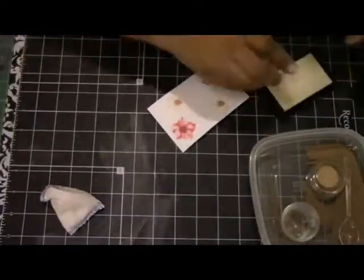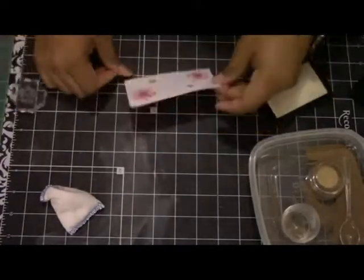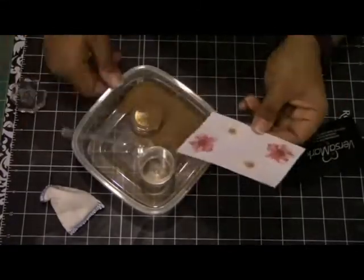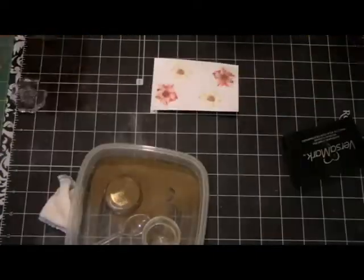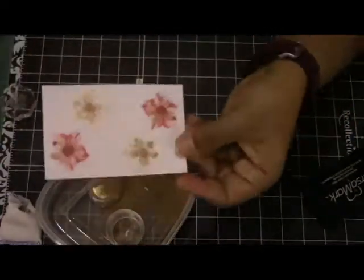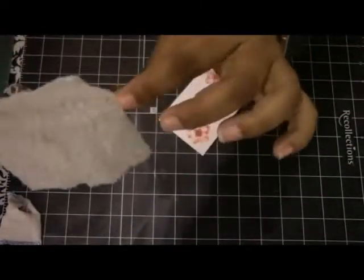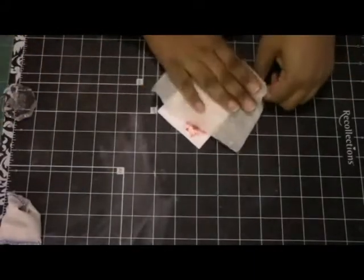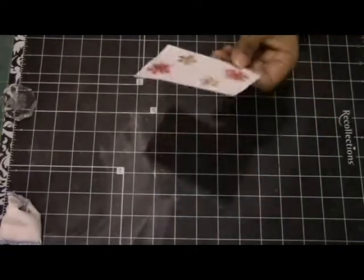Even though I stamped those centers, I actually changed my mind and decided to add a bit of sheen. So I added Ranger Gold Embossing Powder to the centers in order to give it that little bit of shine. As you can see, looks pretty cool. I'm making sure I use my anti-static tool just to make sure that the embossing powder doesn't go all over the place. And finally, I'm using a Swiffer wipe to get rid of all those little pieces of powder that are stuck on your cardstock.